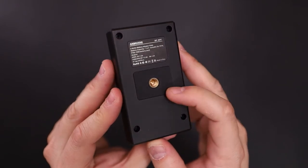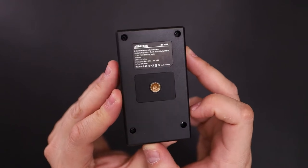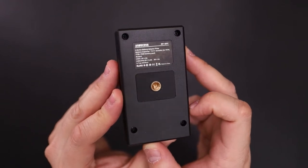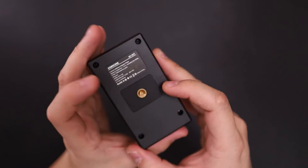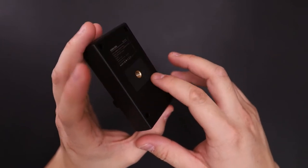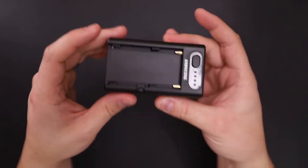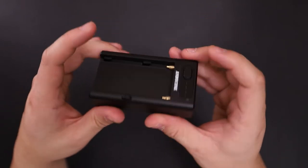So if you want to charge the battery, you can go ahead and plug in a USB-C cable to charge the battery. And here you have your quarter-twenty thread, and there is a little rubber padding right here. And here you have your quarter-twenty with a hot shoe mount.